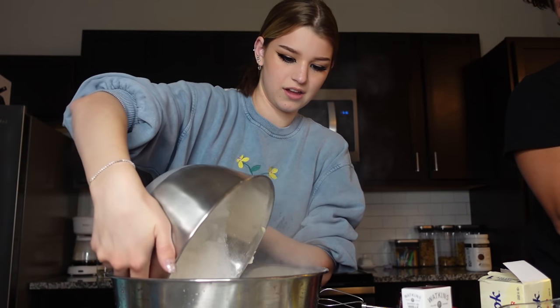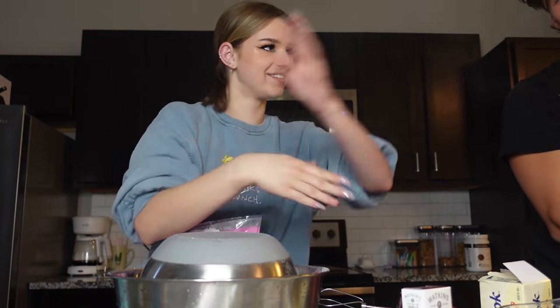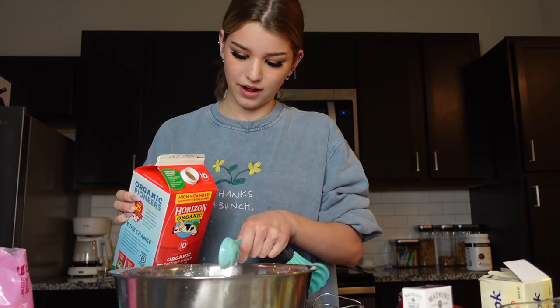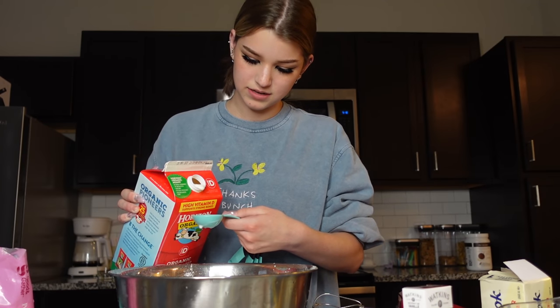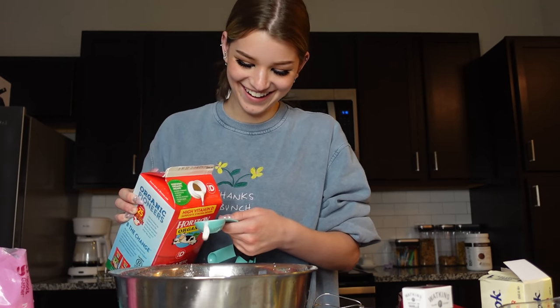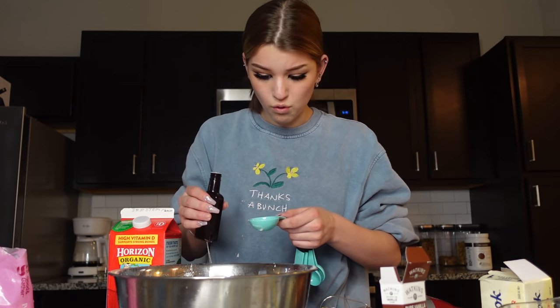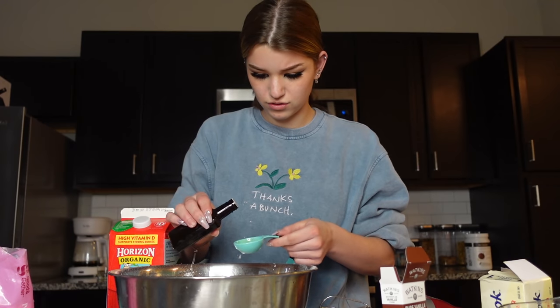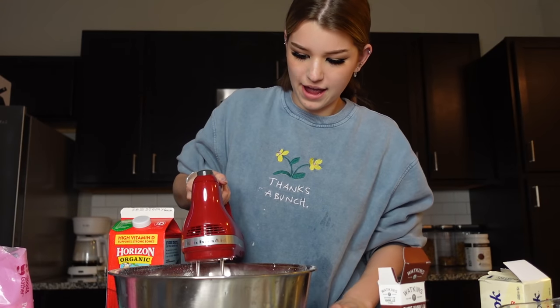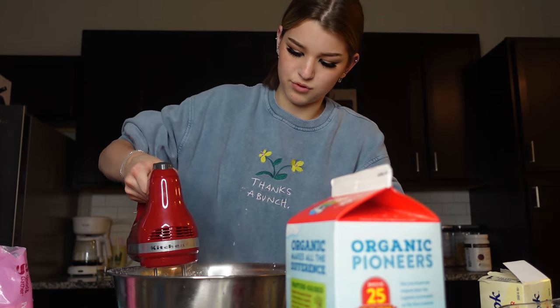Oh, that's beautiful — look at that powder! Don't breathe it in. We want ten cups — counting them out: one, two, three, four, five, six, seven, eight. Adding vanilla extract — one tablespoon. Holy cow, that's a lot! I hope they know what they're talking about. Okay guys, we're mixing it up — I will show you what the end product looks like, get excited!